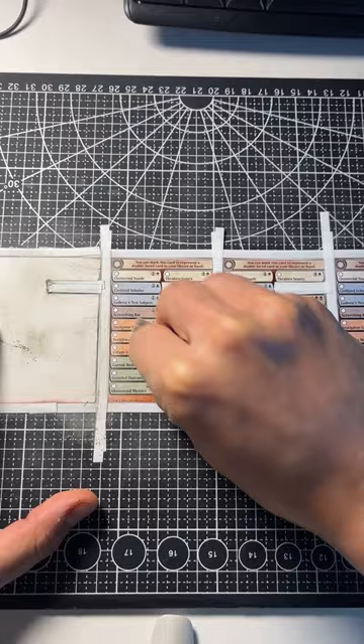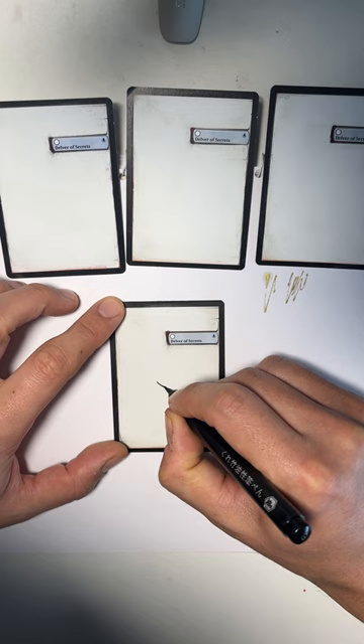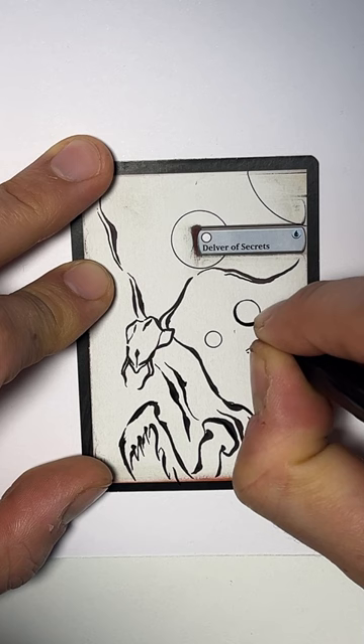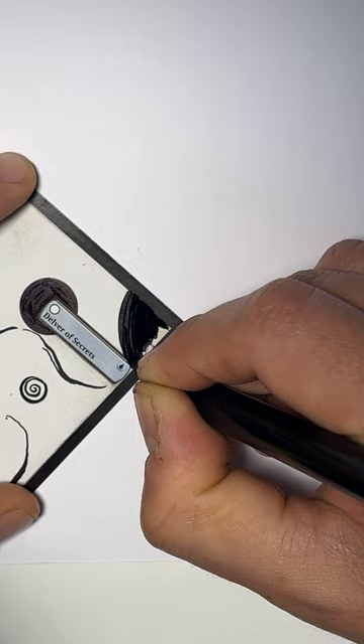I guess there are other techniques too, but let's do it for all four. Next I take a Japanese brush pen and go through the outlines, just really quick. I add some little elements to it, fill it out, and add a little bit of details here and there with a small detailed ball pen.